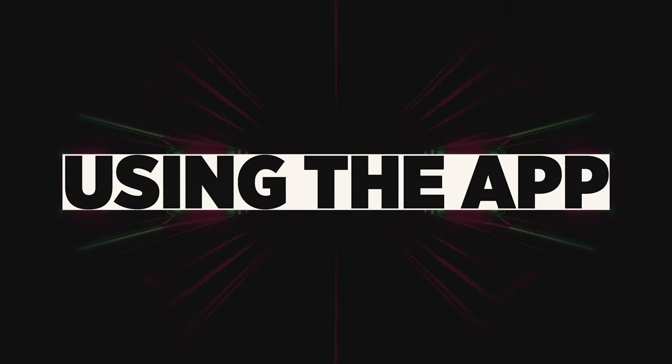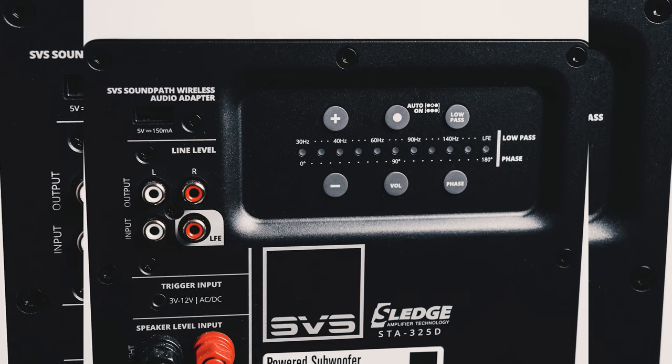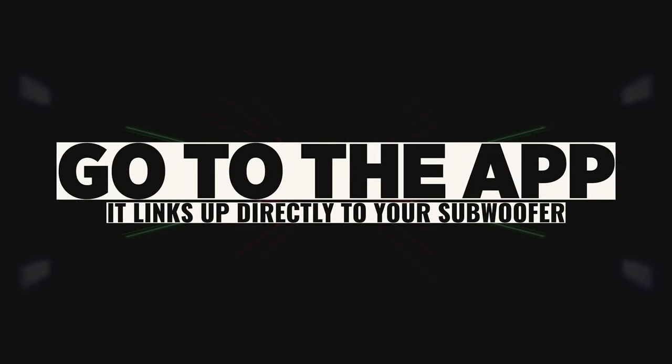Now that you know a bit more about the subwoofer itself, I want to give you my opinion on my whole experience with it. My experience has been very, very positive — similar to the SB 2000 Pro, but now that I know how to maneuver around an SVS sub it came a lot easier. Using the app on your phone is going to be absolutely essential when tuning this sub because there are no knobs on the back — just a few buttons.